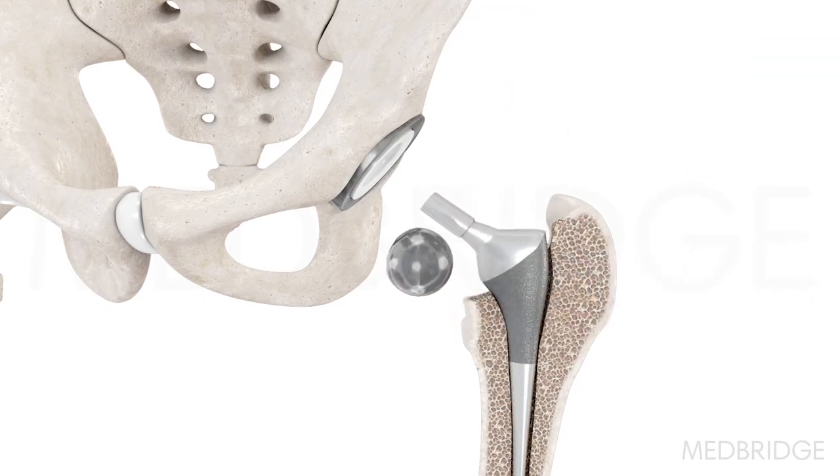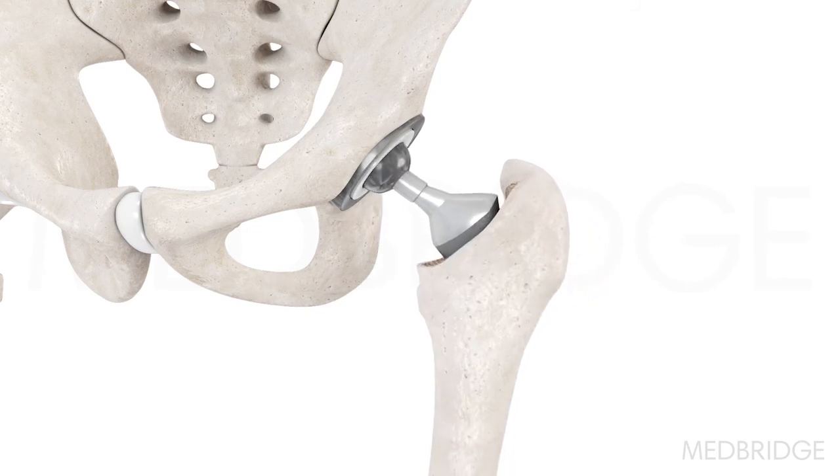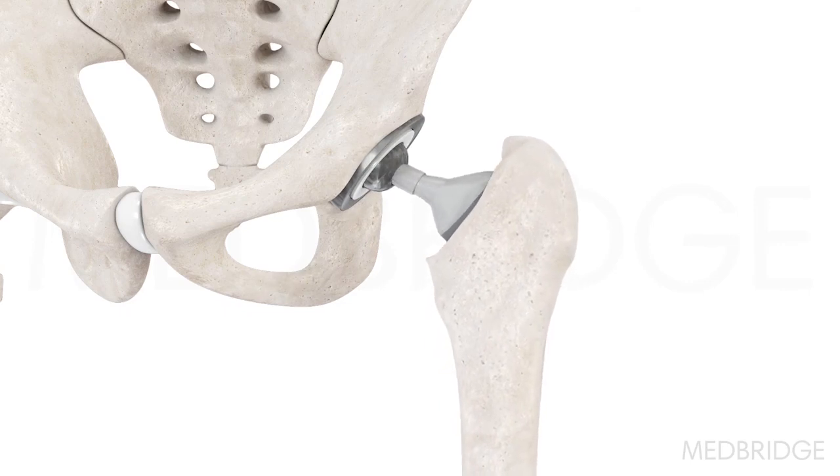A ball is attached to the femoral stem, which is carefully measured for each patient. The hip is relocated, and the surrounding tissues are repaired.